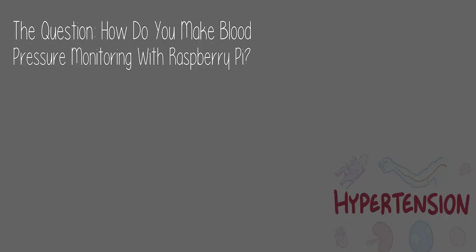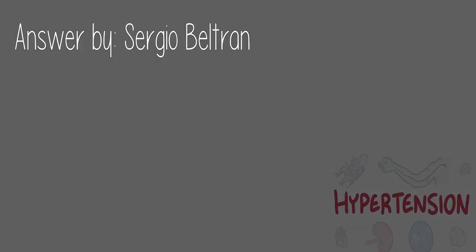Check the link in the description below. Today's question: how do you make blood pressure monitoring with Raspberry Pi? Answer by Sergio Beltran.